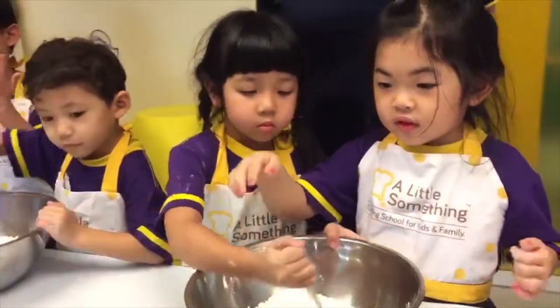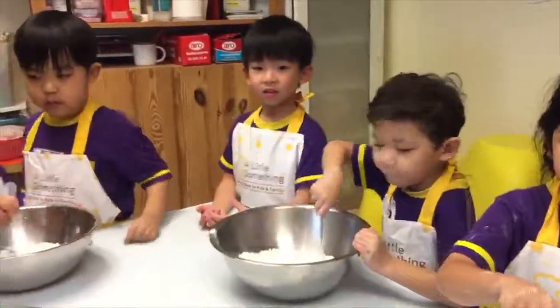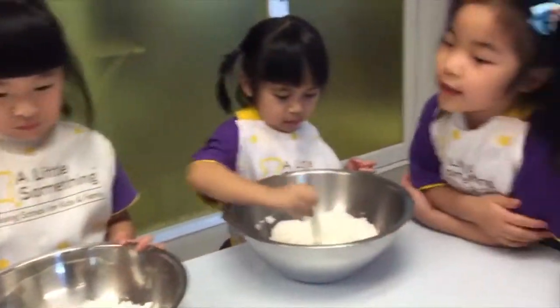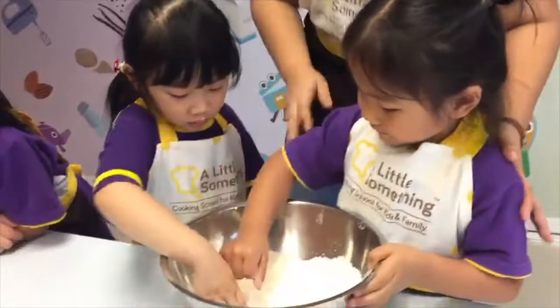Once your flour is mixed well, you can use your hands to make a big hole in the middle like this. Make a big hole in the middle like this. Put it in the center.